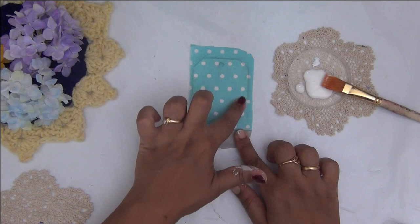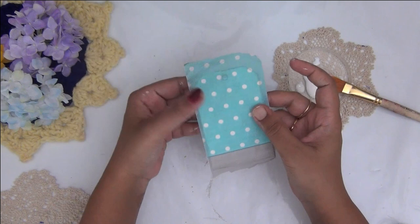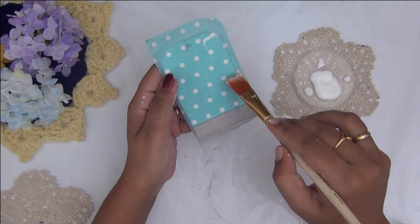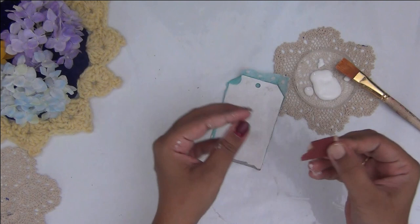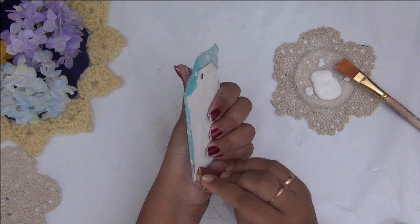Once the tissue has stuck well to the base, I'm giving it another coat of mod podge over the tissue — this seals the tissue properly to the base. I'm giving an even coat all over, making sure to adhere the tissue well on the sides as well for a good finish. Once the mod podge layer is completely dry, I'm taking a piece of sandpaper and gently rubbing it on the sides of my MDF base to cut off the excess tissue very neatly.